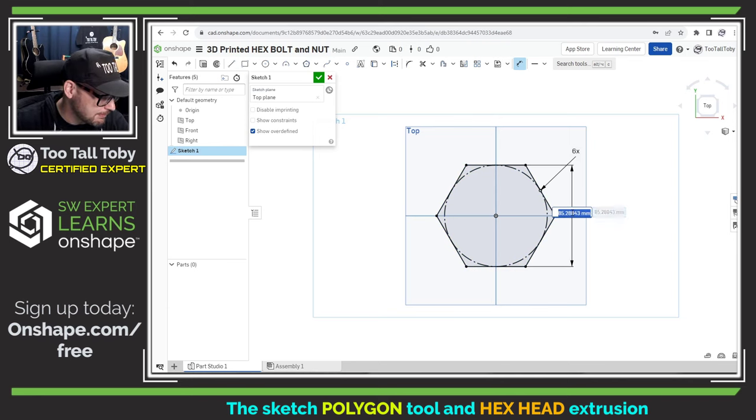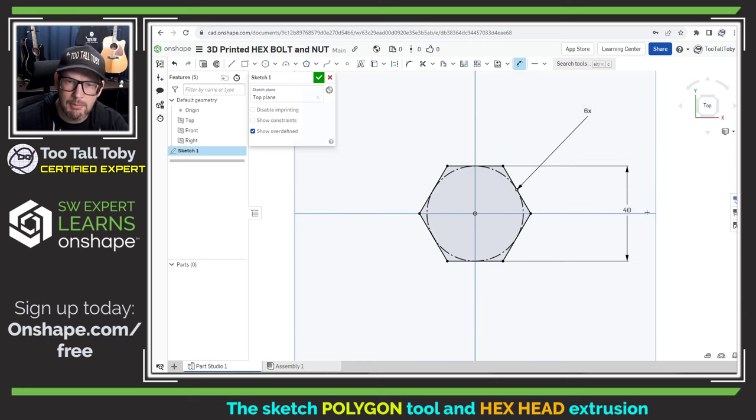For this 3D printed project I'm going to make the flat-to-flat distance 40 millimeters. There we go — we've got our 40 millimeter flat-to-flat dimension. We've also got a circle inscribed in this polygon, and that's going to be important — we're going to use that in the next step when we go to create our rounded corners.